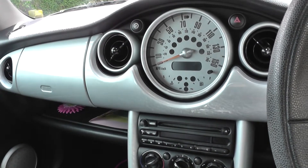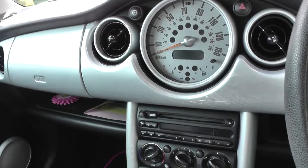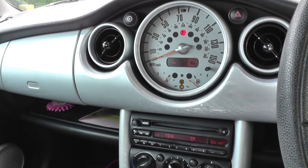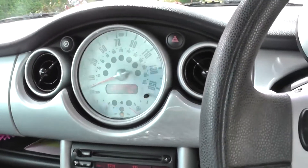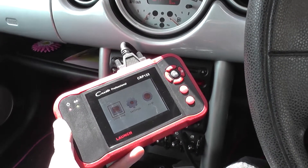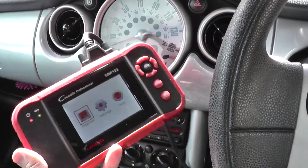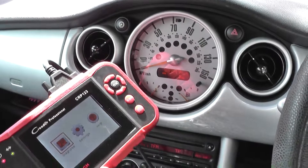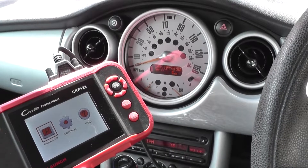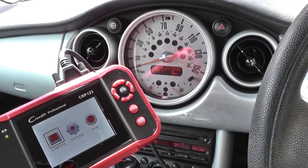We are back in the vehicle having just swapped out the ABS sensor. We've already erased the trouble codes, and when we turn the engine on you can see the ABS light turns off straight away. That's thanks to the CRP123, also known as the VI Plus. If you're interested in getting this tool to reset your ABS light, click the link below this video to find it on our website.